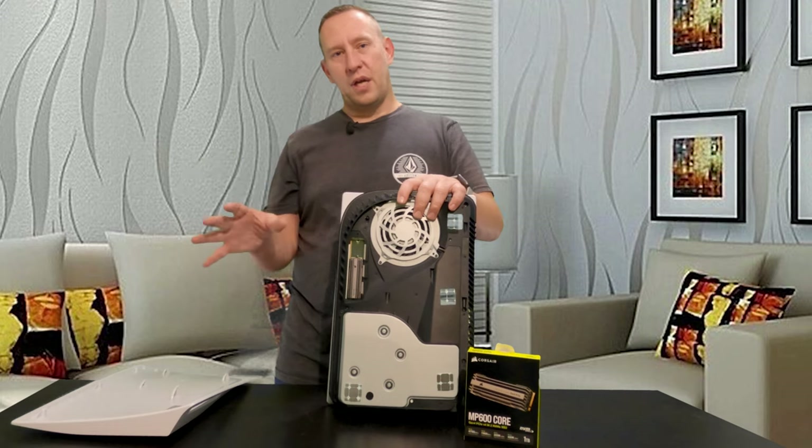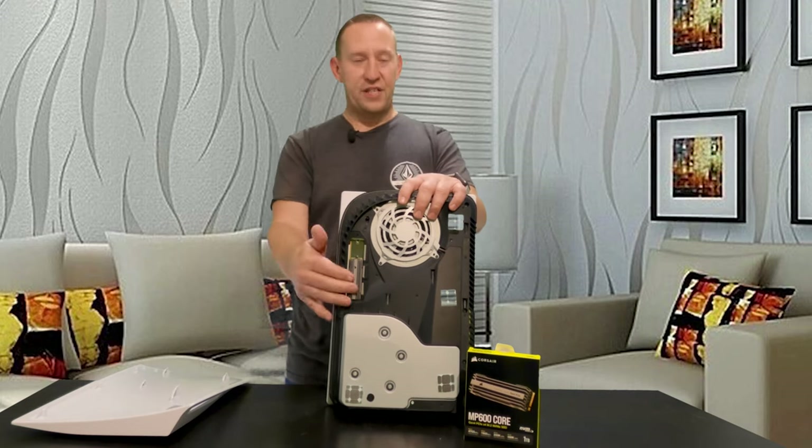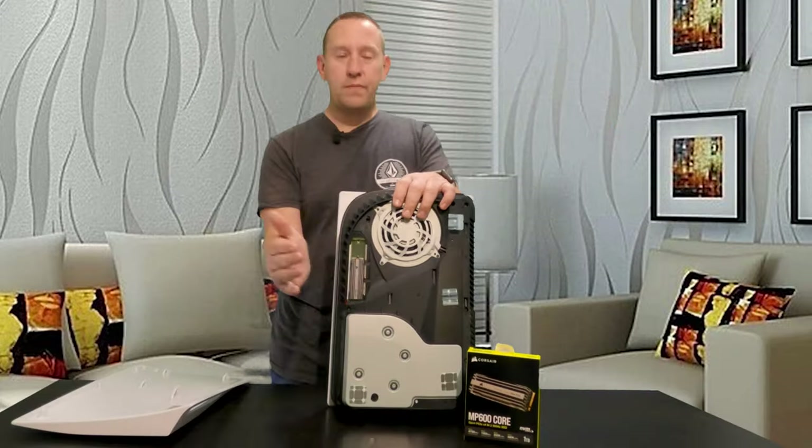There's no reason right now to go out and buy the top-of-the-line drive because the PlayStation just is not using that performance — especially when we look at the load times of this versus a more higher-spec one. Long-term opinion of this with gaming is quite simple: I don't regret my decision to put this one in here.